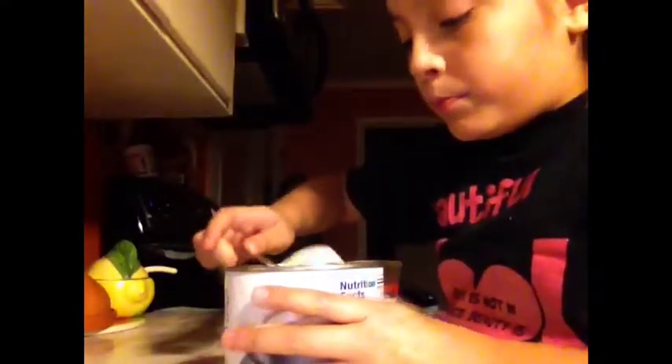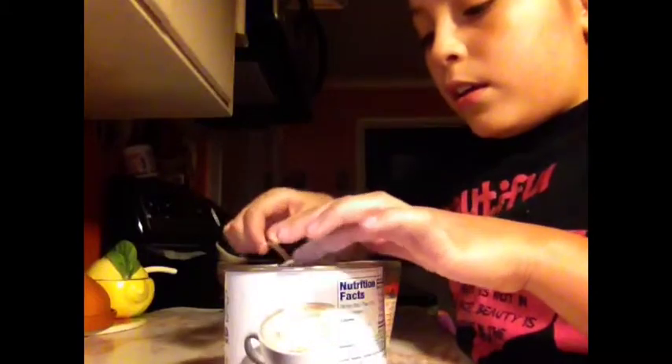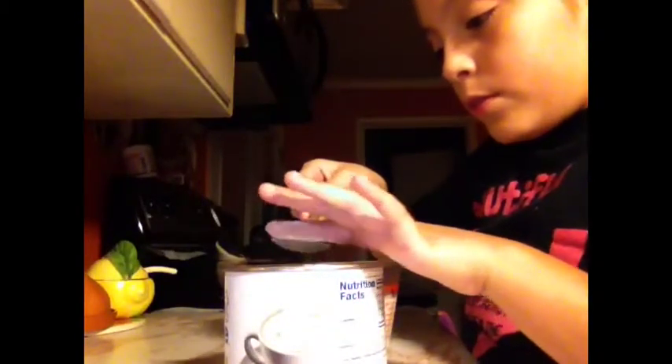So what you do now is grab the cappuccino mix. This is a little complicated to record, but here we go — cappuccino, three spoonfuls. Let's count together: one, two, three.